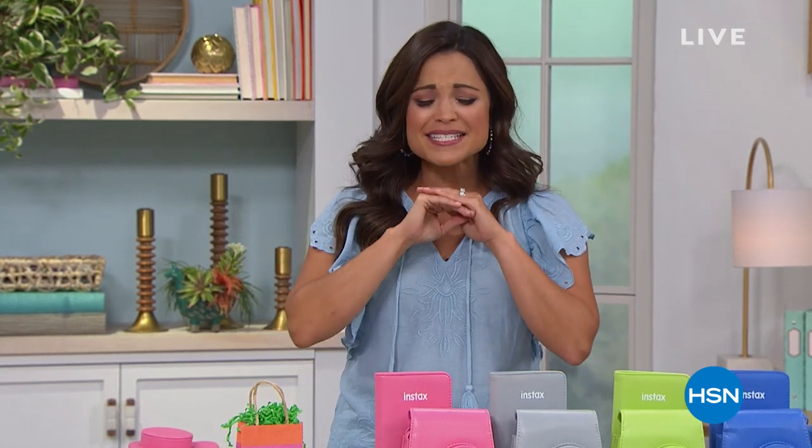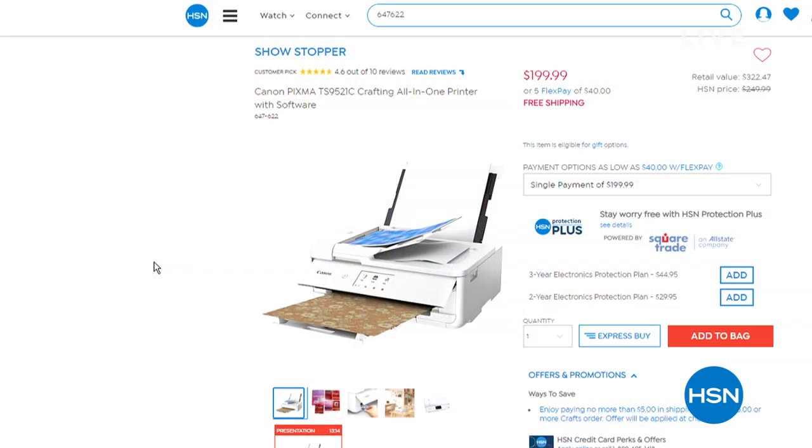It is a big crafting day today, but it's not all about just paper and fabric. Sometimes we need electronics to take our crafting to the next level, and that's what this entire hour is all about. It's called Snap It and Scrap It, and I have got fantastic values on some of our top highest rated items. Coming up in this hour, take a look at this printer.